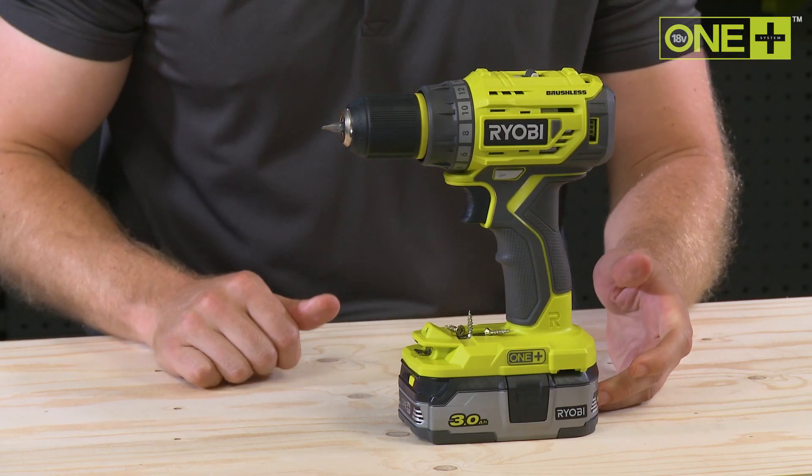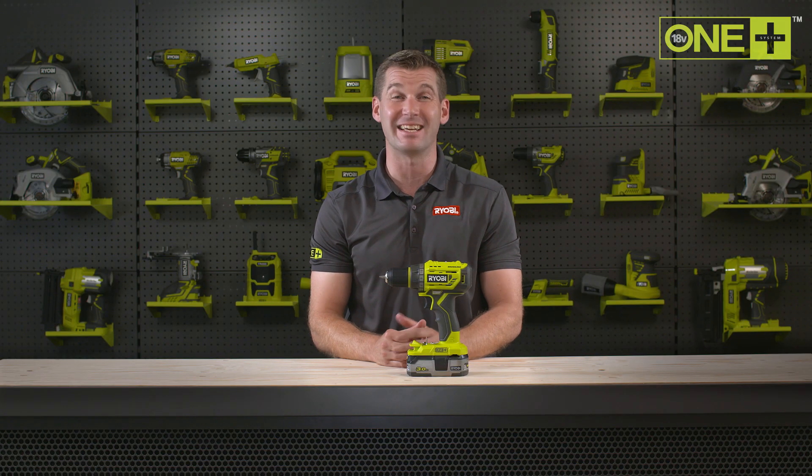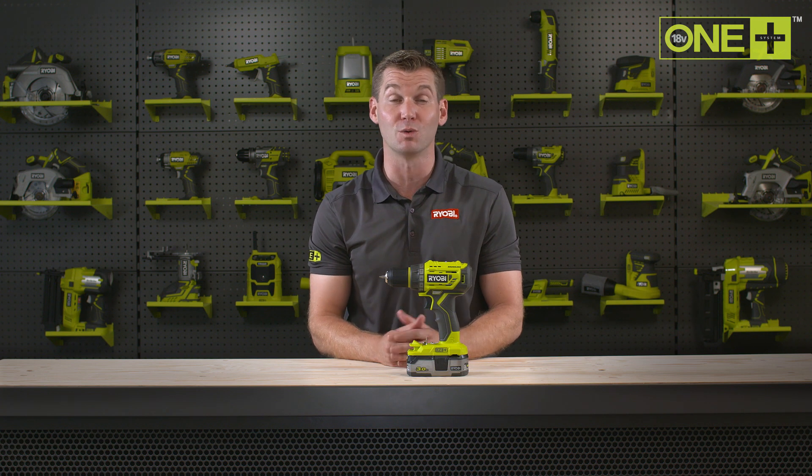When used with our 3Ah high-energy lithium plus battery, you can drill up to 250 16x50mm holes into pine wood.